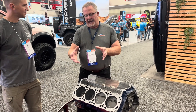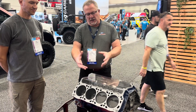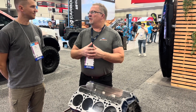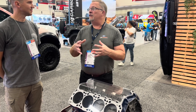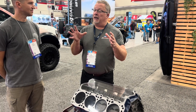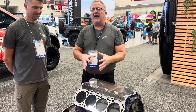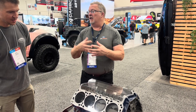We added material and added strength in the main cap webbings and in between the bores. All new tooling at the foundry to pour the castings, and then they are machined on all new tooling at our machinists. All done domestically — cast in Indiana and machined here domestically.